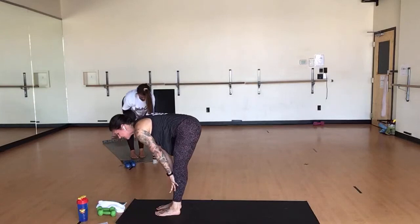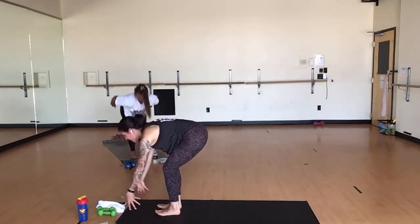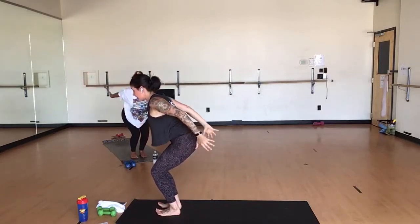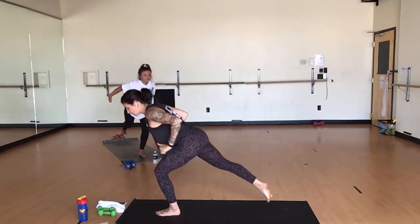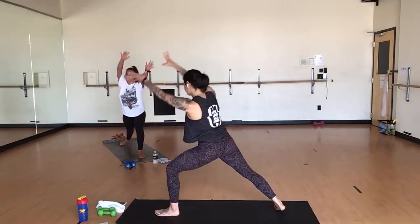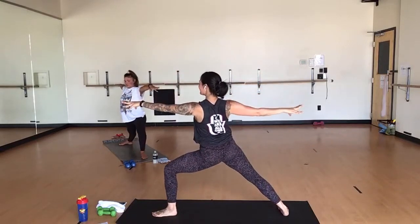Inhale, halfway lift. Exhale, forward fold. Inhale, chair pose. Let's flow to the second side. Exhale, chair airplane arms. Inhale, single leg mountain — lift your right knee. Exhale, crescent airplane arms. Inhale, star pose. Exhale, warrior two to the front. Inhale, reverse.